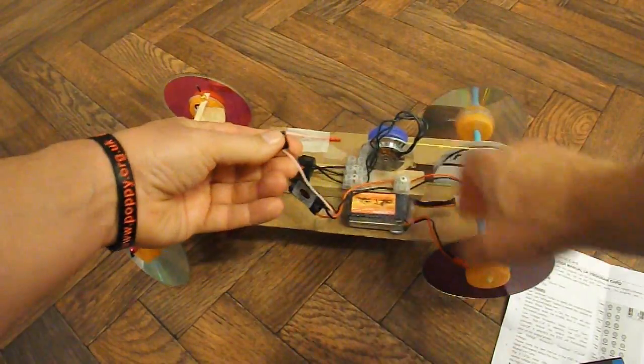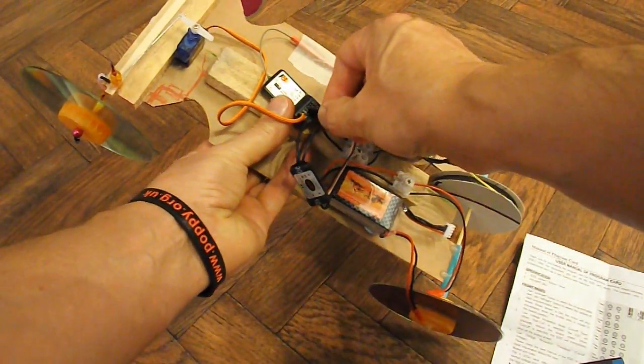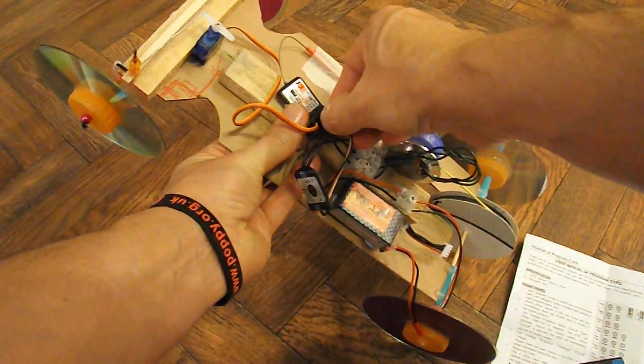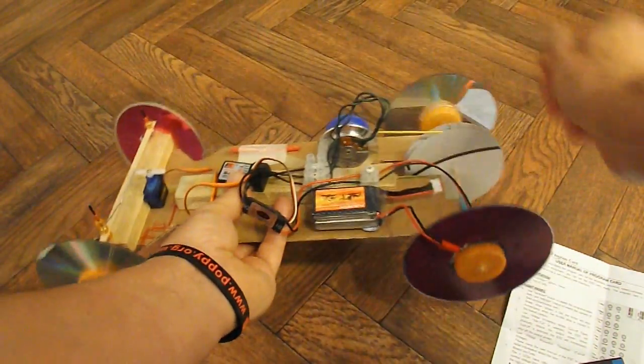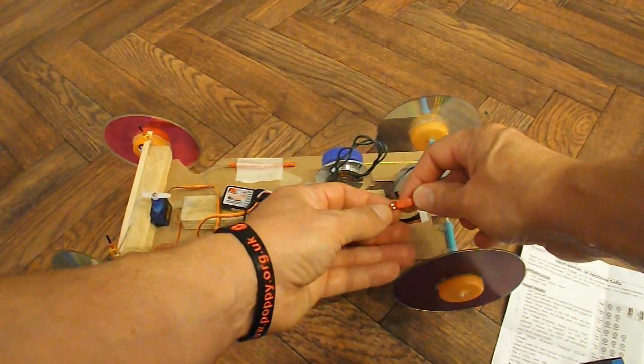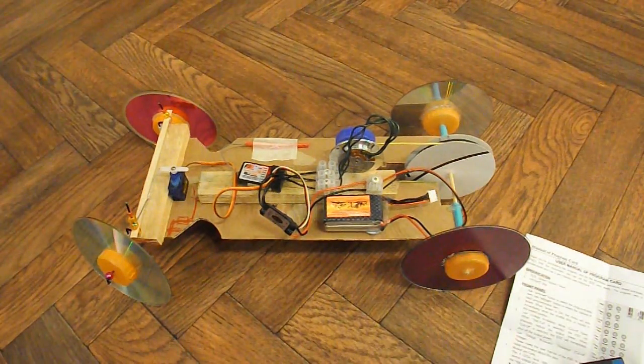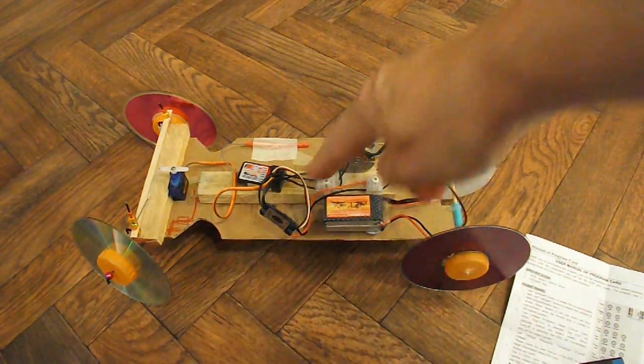We'll power off again, plug that back into the receiver — making sure we get it the right way round — then plug the battery back in again. We get a couple of beeps and a slow beep now.